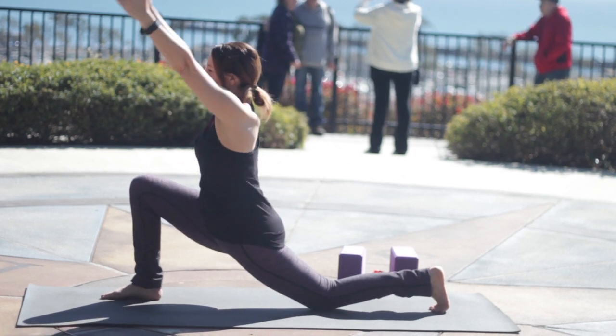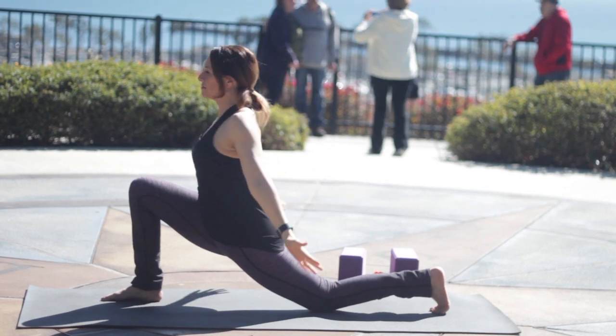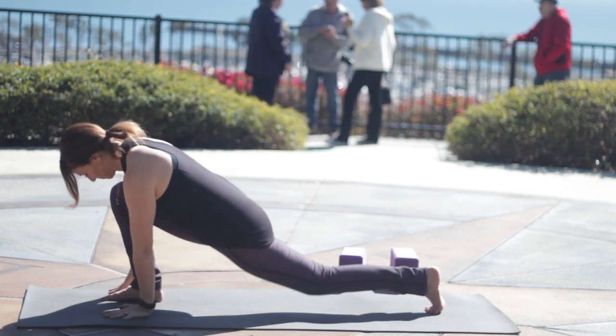Inhale, sweep the arms around in a circle. Exhale, again bend the arms, open the chest. Inhale, sweep the arms back up, palms facing each other. Exhale, and open through the chest.